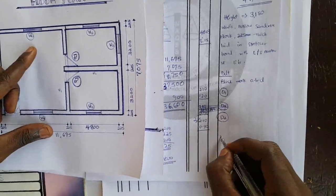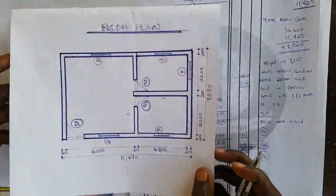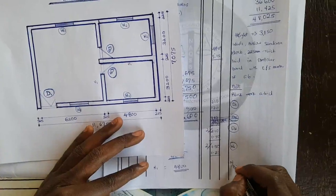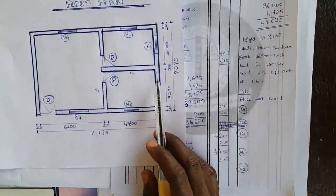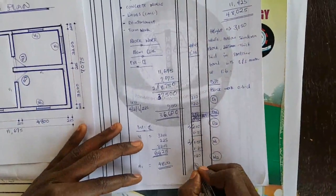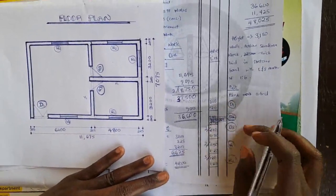Moving down to windows. For Window 1, the dimension is 1,500 × 1,200, so I book 1.50 × 1.20. From the plan, Window 1 appears twice, so multiply by 2. For Window 2, the dimension is 1,200 × 1,200, so I book 1.20 × 1.20. From the floor plan, we have three Window 2 openings, so multiply by 3. Having done this, I am done adjusting the openings for doors and windows.